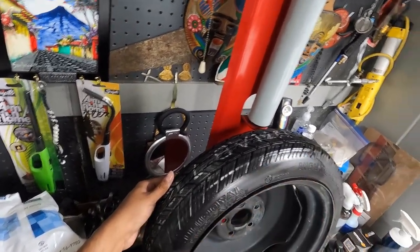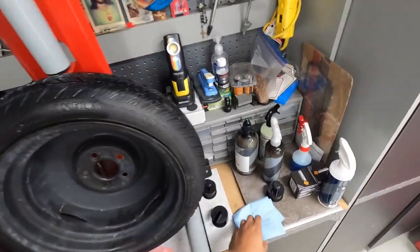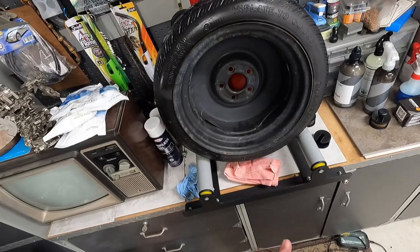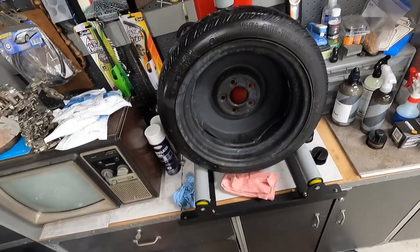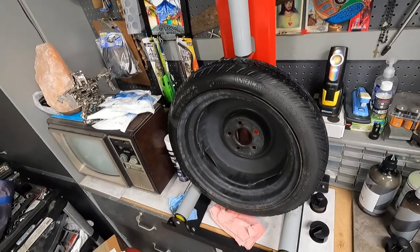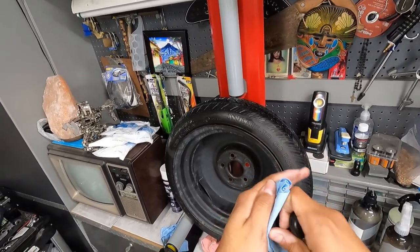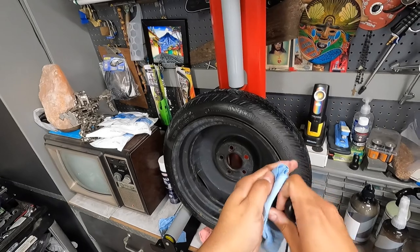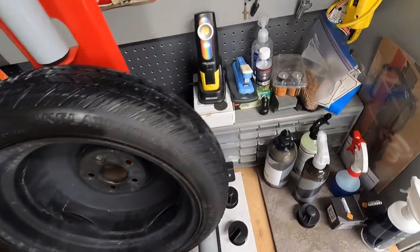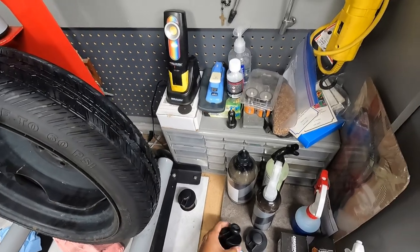No problem applying it once you have a thicker consistency product. I know people like using it with Gyeon Q2 Tire, and it works fine, but I felt Gyeon Q2 Tire was a bit tacky and sticky and it didn't go on very well with this type of brush. After every use, just give it a quick wipe with a towel — or if you want, rinse it out and work it into the towel to get most of the product out, then store it. You won't have problems with water-based tire dressings.